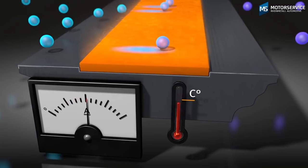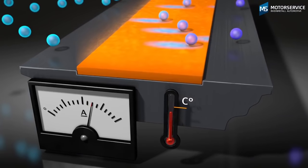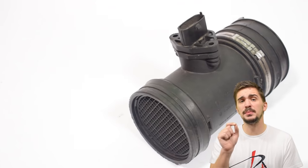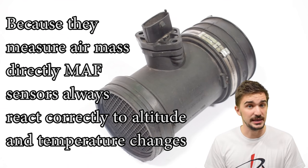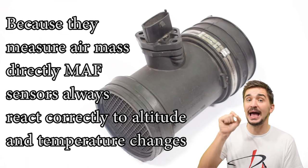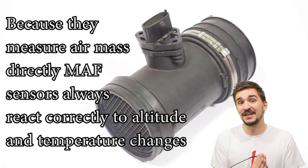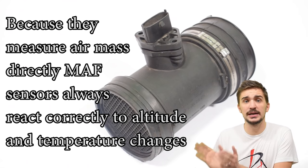The electronic circuit, which is part of the sensor, measures the current flowing through the wire and converts it into a calibrated signal for the ECU, so that the ECU can match the mass of air with a mass of fuel. Because the MAF directly measures air mass, it's impossible to confuse it with a change in air density due to changing altitude or changing air temperature. Denser air contains more air molecules which cool down the wire more, meaning the MAF always accurately responds to a change in altitude or air temperature. In fact, a MAF sensor doesn't even need an air temperature sensor to work properly — it can work by itself.